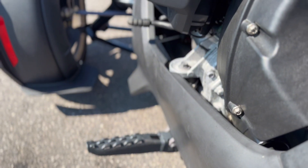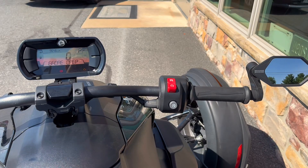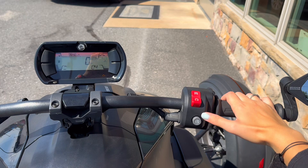On the left side is your reverse and parking brake, but we won't need that right now. For a safety feature on this bike, you have to kick it out of mode, and your mode button is just the handlebar once.